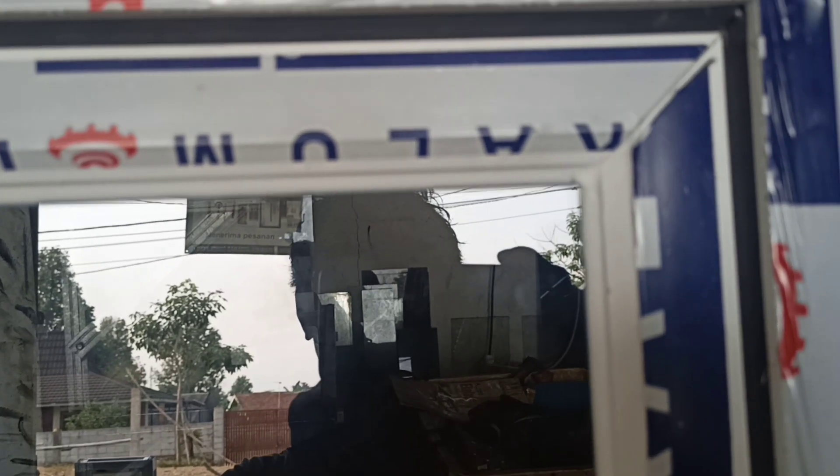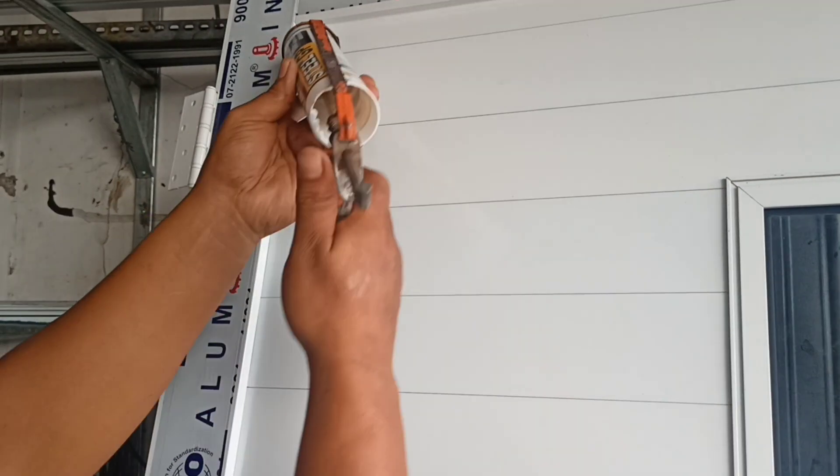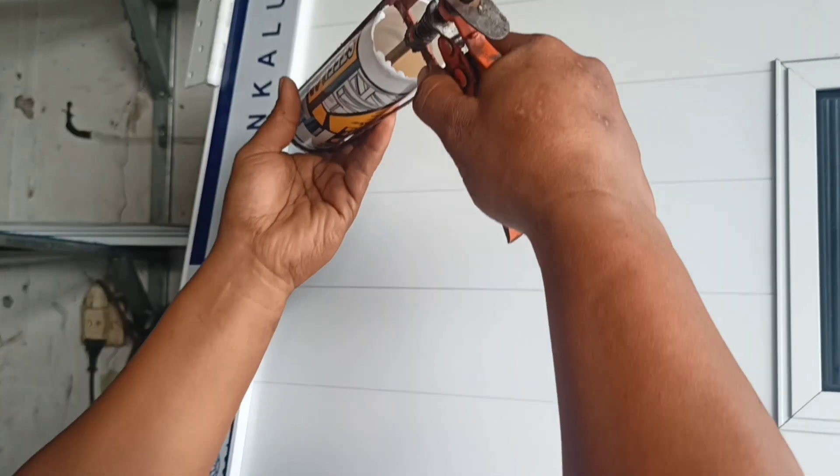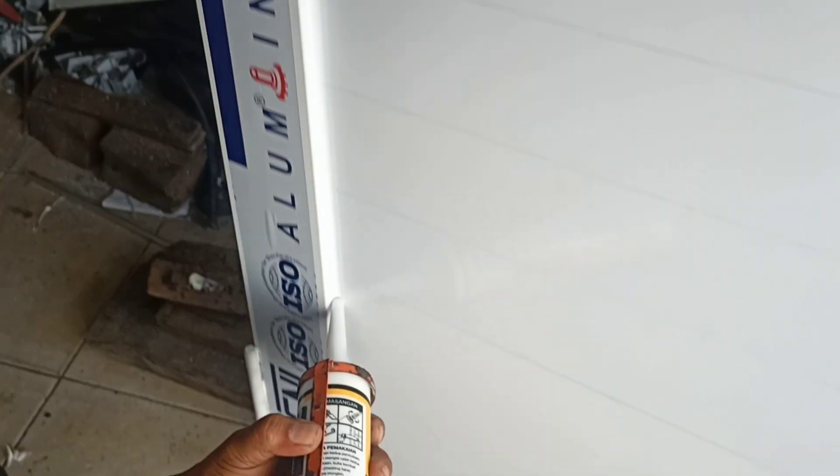Kalau yang ini, merek GP Steel, silennya itu enak banget. Jadi dari awal sampai habis itu lancar, gak ada anginnya. Nah untuk aluminium ketemu aluminium juga mantep.